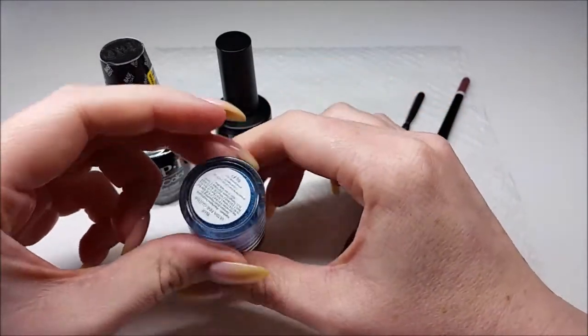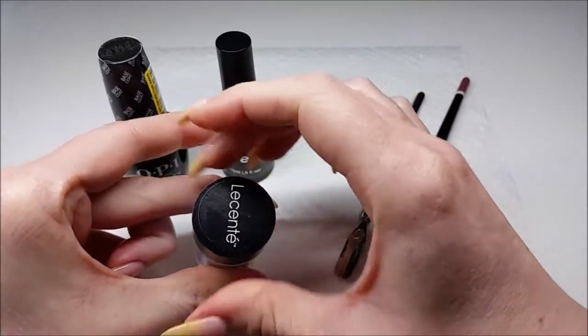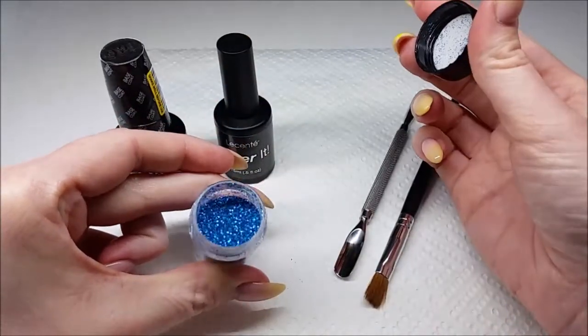So this colour that I'm using today is called Blue Ultra Fine, and that is actually a really beautiful cobalt blue.